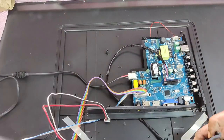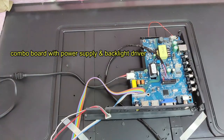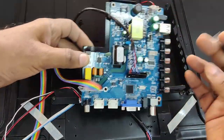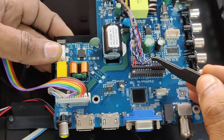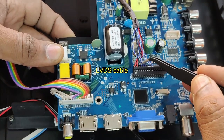Let us open the back cover of the LED television. This is a common, non-branded LED TV. Inside you will see a single board — this is a combo board. The SMPS, backlight LED driver, and motherboard are all on the same board. In some branded TVs, the SMPS will be separate, but in this board it is a combo board.